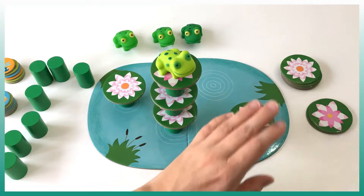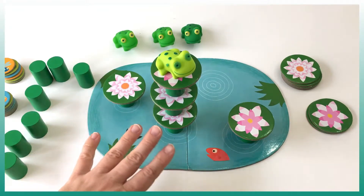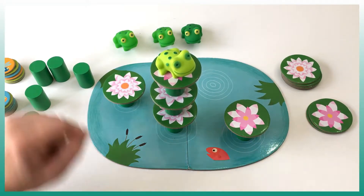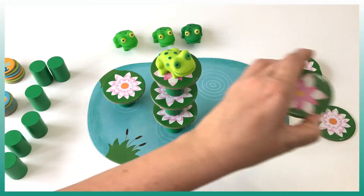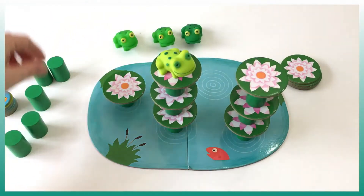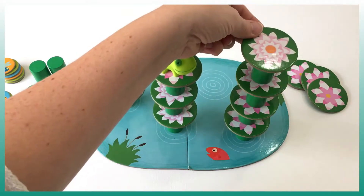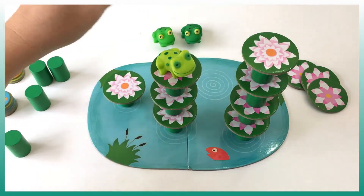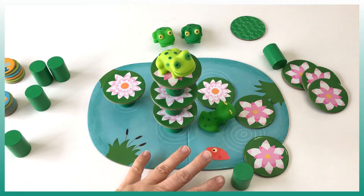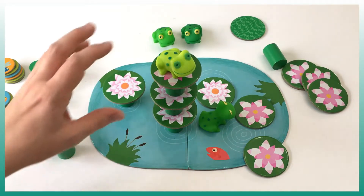We can keep the frog for the very end. We don't have to make all the stems the same height — we can try to make one higher. Let's say we make this one really high, and we need a frog on it. When something fails unfortunately we have to start the game over and we don't get any points for that game.